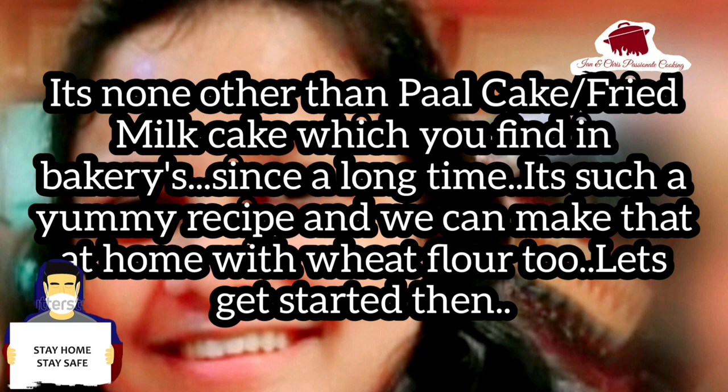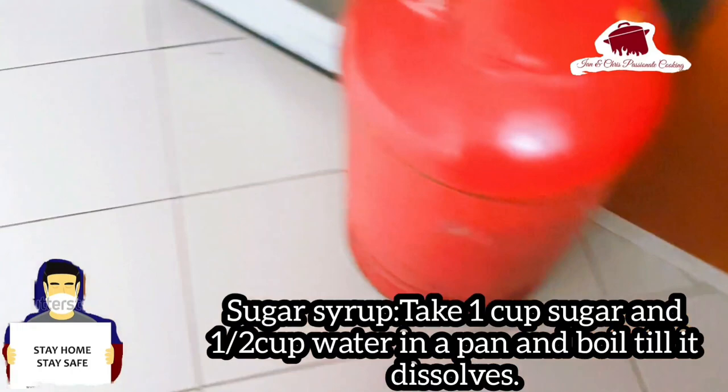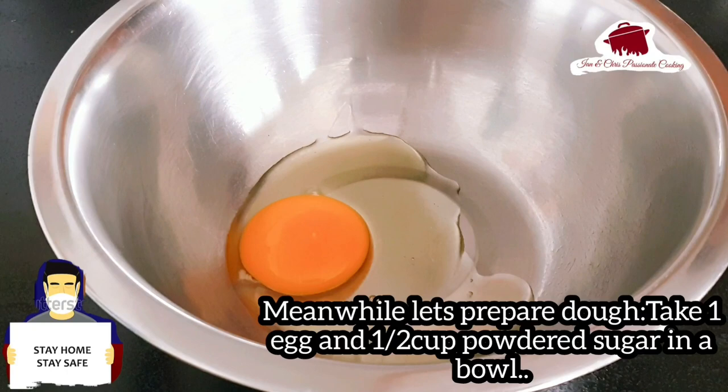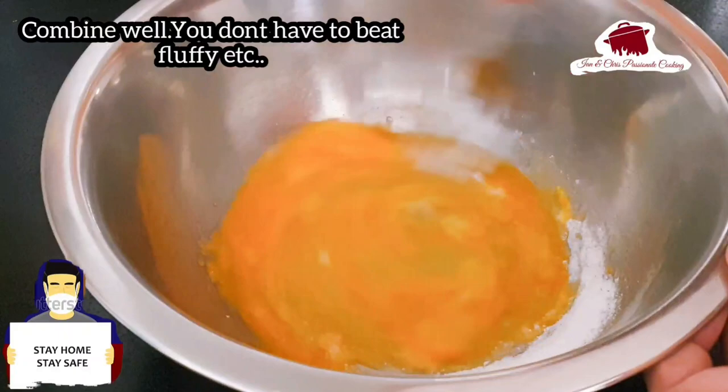Let's go to the recipe. For this recipe, let's prepare 1 cup of sugar syrup. Let's dissolve it in a bowl and cook the sugar syrup — bring it to a boil or dissolve the sugar syrup.